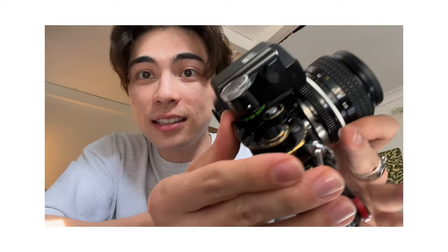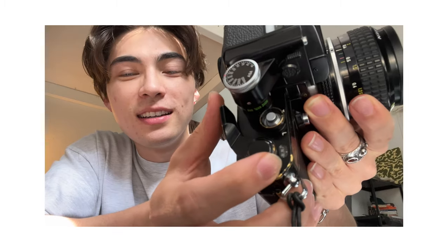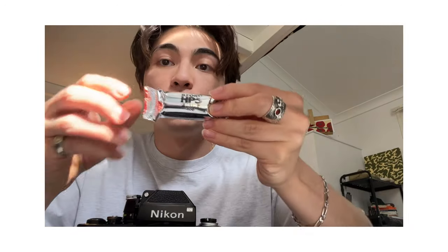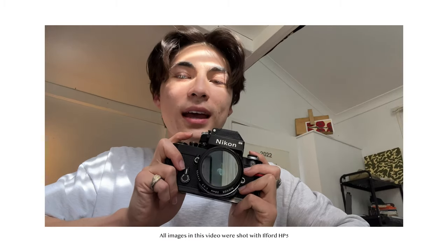With all stories there is a start, and this story starts with me trying to figure out how to load film into my new camera, which was the Nikon F2. I just bought it — it's really well built, quite heavy, and the lens is apparently really nice. I've got my first roll of black and white film, Ilford HP5, and I need to learn how to load this camera because I've never shot with a proper SLR film camera before.